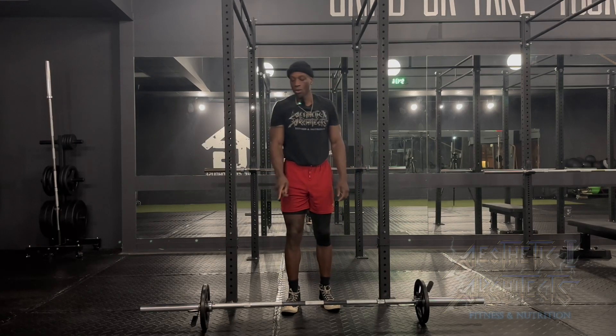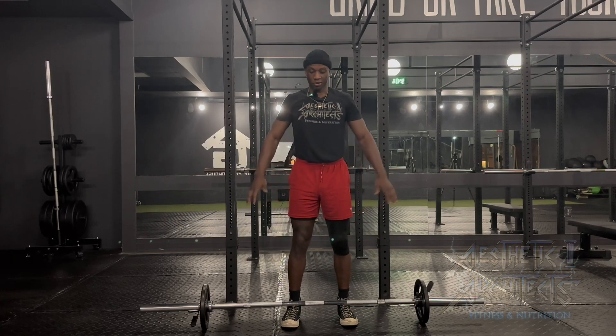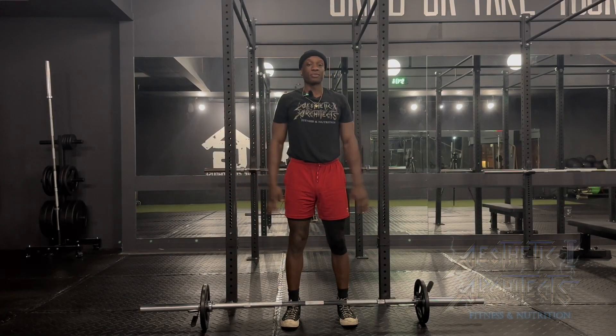To perform a wide grip upright row, we want to approach the bar with a neutral stance and go through our bracing as we grab the bar with a wider grip than usual.